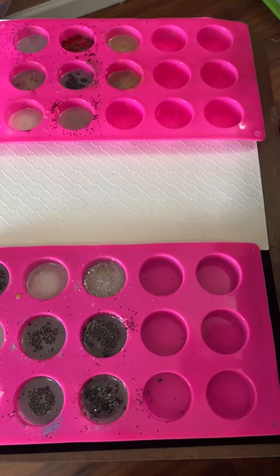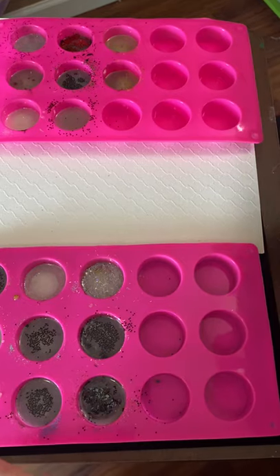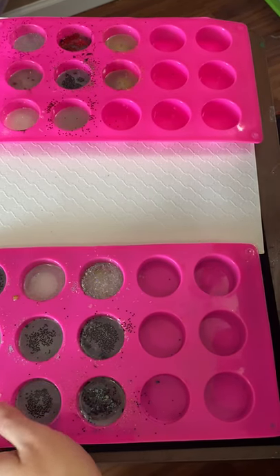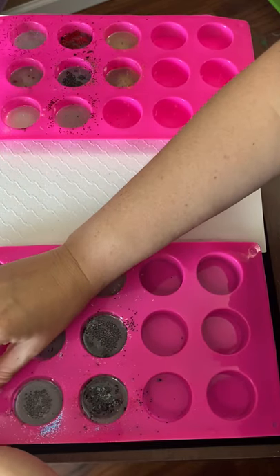Alright y'all, this is my first set of resins. It was a little bit of a learning lesson. I did forget which ones I put where, so I kind of had to guess. So I don't know if the glitter's going to match, but let's see.